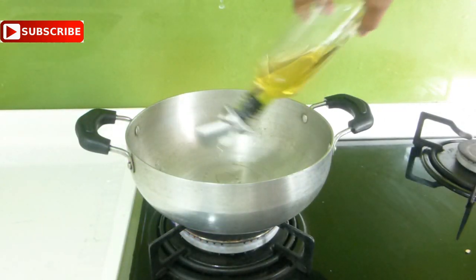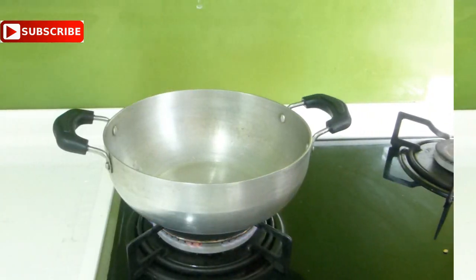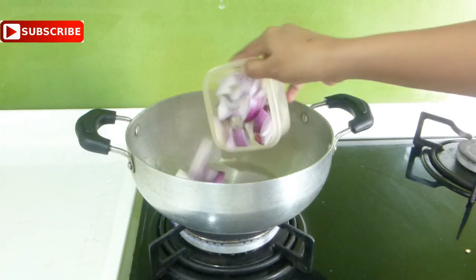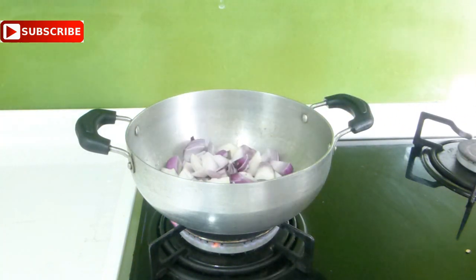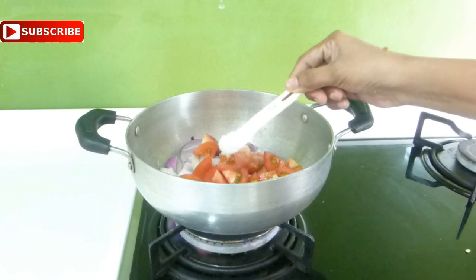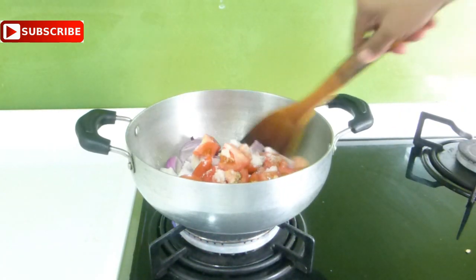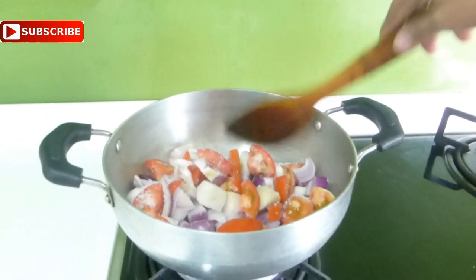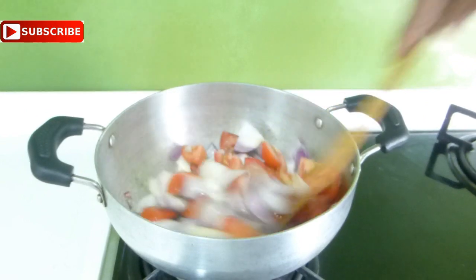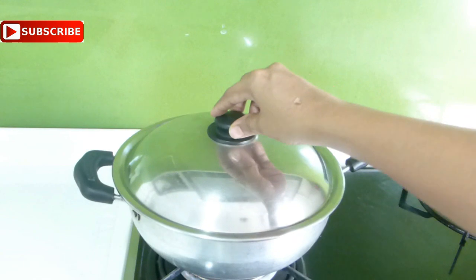Now we have to prepare the onion and tomato paste. In a kadai, add one tablespoon of oil, two onions cut into cubes — you may also use shallots, which is pearl onion. Traditionally they use shallots only for Chettinad cooking, but I am using regular big onion — and two tomatoes cut into cubes, along with some salt.